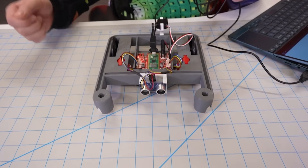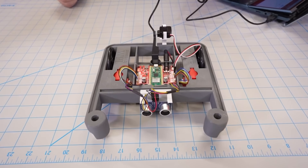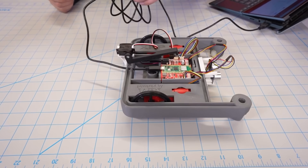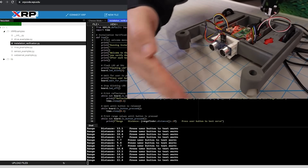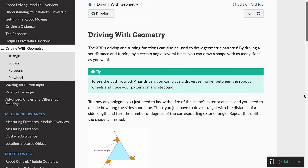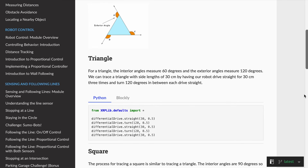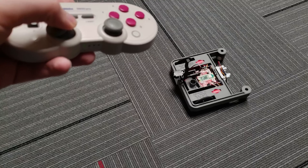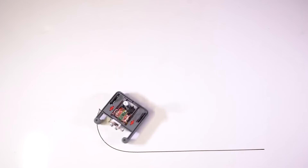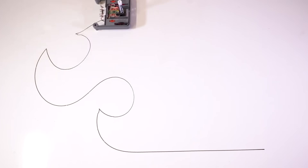The base hardware kit can be assembled in just a few minutes with zero tools required, and so much can be taught and done with just the base kit. For example, learning how to control actuators like motors and servos, measuring and processing data from sensors including the ultrasonic and line sensors, encoders, and the built-in IMU, learning math concepts like geometry, trigonometry, or even calculus, learning how to implement PID control, remote control, and IoT projects. There's even a spot for a whiteboard marker so you can program your XRP to draw fun pictures.